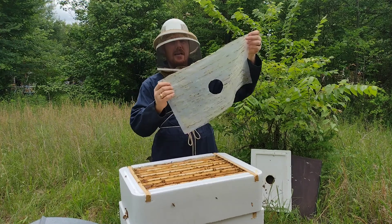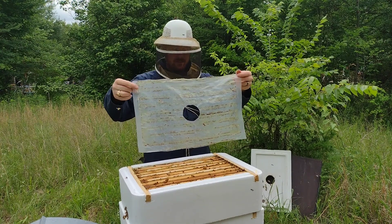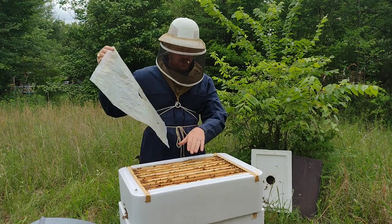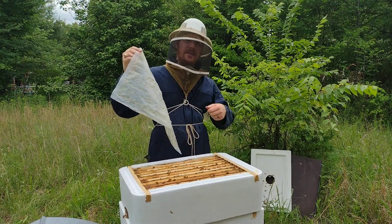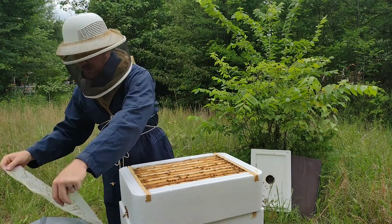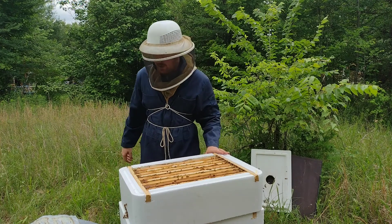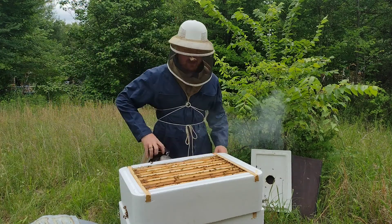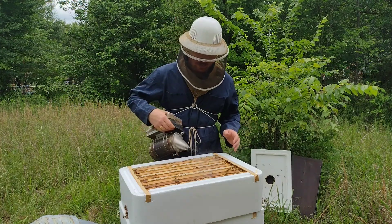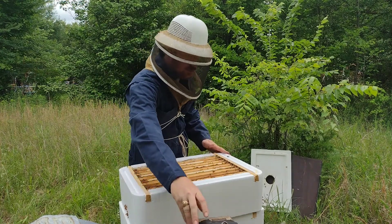In case I hadn't mentioned in another video, this piece of plastic just acts as an inner cover. It basically keeps them from putting all this propolis on the lid and making it difficult to get that lid off. So it's just one additional barrier — a little easier to remove as well. I really don't even need the smoke, but because they're so full, I'm going to smoke them a little bit, just as a precaution.